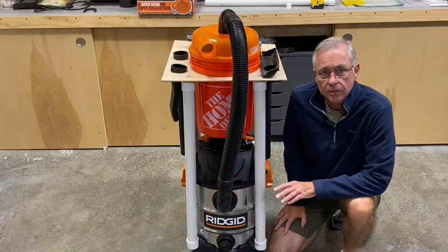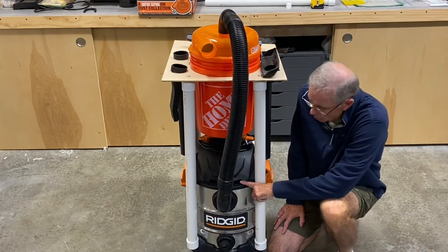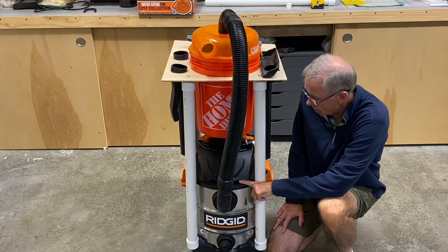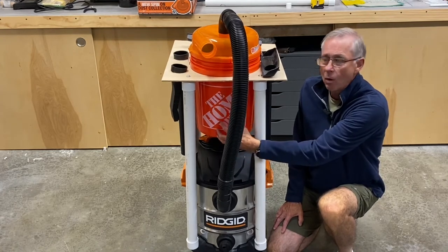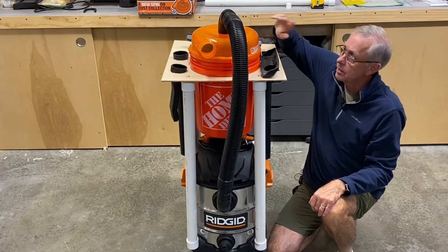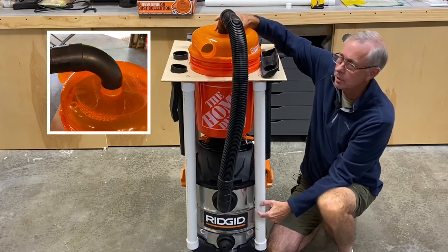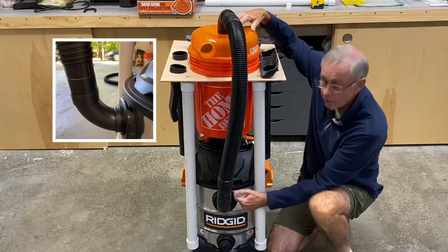Now the main components of this dust collection system: I bought a new 10-gallon Rigid shop vac — it's got a peak six horsepower motor on it. You've got just a regular Home Depot bucket and the Home Depot dust stopper. The dust stopper comes with two 90-degree elbows and a hose that will allow you to connect the dust stopper to the inlet port of your vacuum.